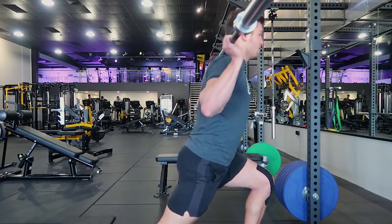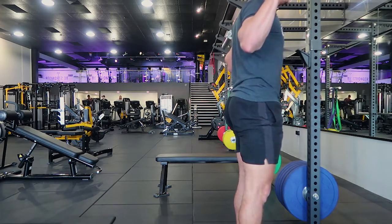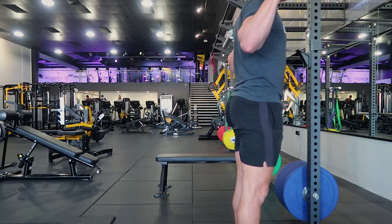This is a single leg reverse lunge. Depending on the type of lunge, it could be a speed lunge or a normal lunge. The normal lunge is just like any other reverse lunge — stepping back, knee comes down to 90 degrees, and you're pulling yourself up with the front leg. You stay on your weakest leg first and complete all the reps on that leg before moving to the other leg.